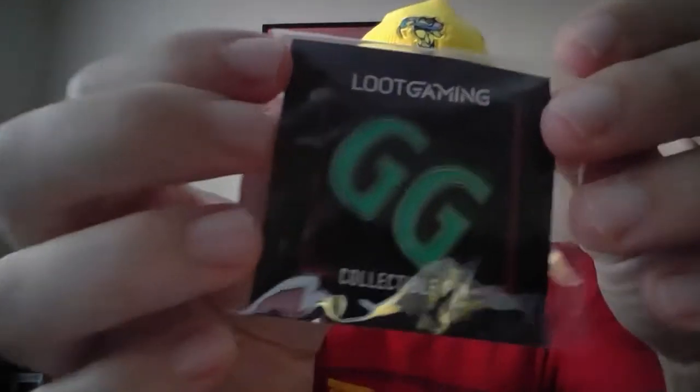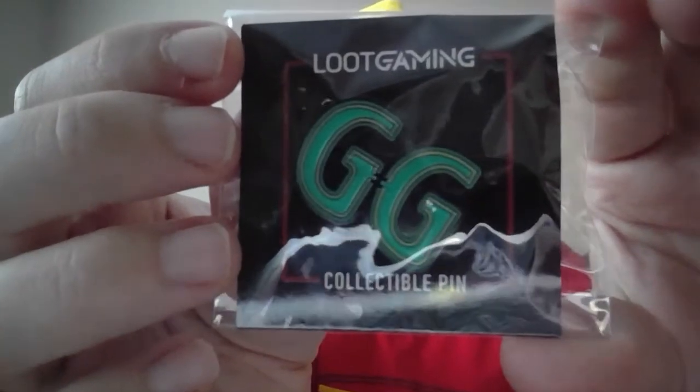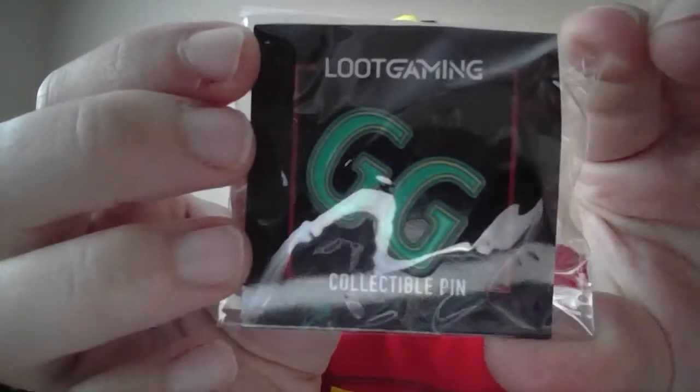Not a bad keychain. And then we have the pin and the t-shirt. I'm going to do the pin first. It says GG. For those of you who don't know, I am a pin collector. I like more of the flashy pins though — I don't like simplistic ones, and this is more simplistic to me. I don't really know what GG stands for. GG could mean good game — that's the only thing I know what GG means. I'll look that up in a second.